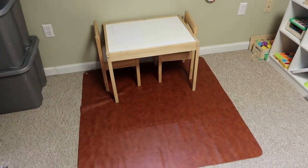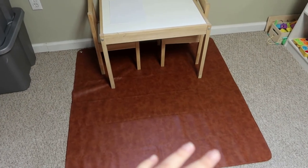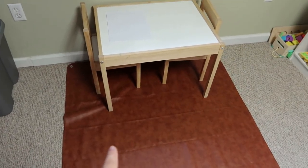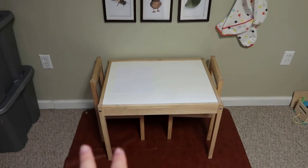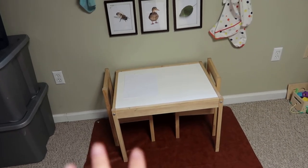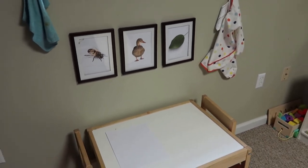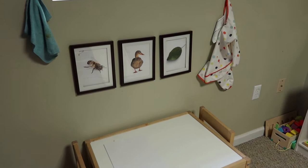Moving on to his sitting and activity area. This mat is from Amazon — it's a vegan leather wipeable mat, super easy to clean and very affordable. I'll leave the link below. This table is the one everybody has from Ikea — about $30 or less for the table and chairs — and Luca has been using it since he was about one year old. Moving up from there, these are Dollar Tree frames with natural artwork I printed of things he's been seeing around and is interested in.